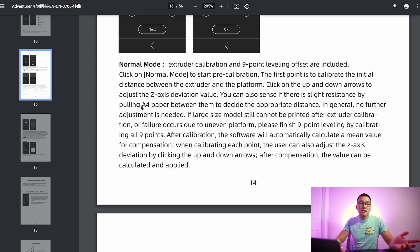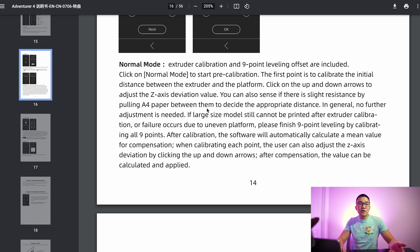They state you can use an A4 size piece of paper — even though they include a shim, which is odd they didn't mention it. You slide the paper between the nozzle and the bed to make sure there's just a little bit of sliding room between the two. After that single-point calibration, in general, no further adjustment is needed. However, if a large model still cannot be printed due to an uneven platform — exactly what I experienced — then you're told to finish 9-point leveling by calibrating all 9 points.